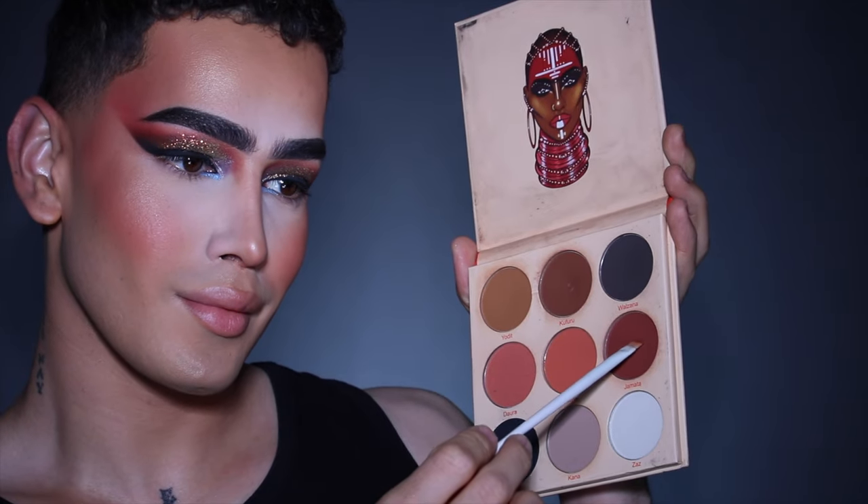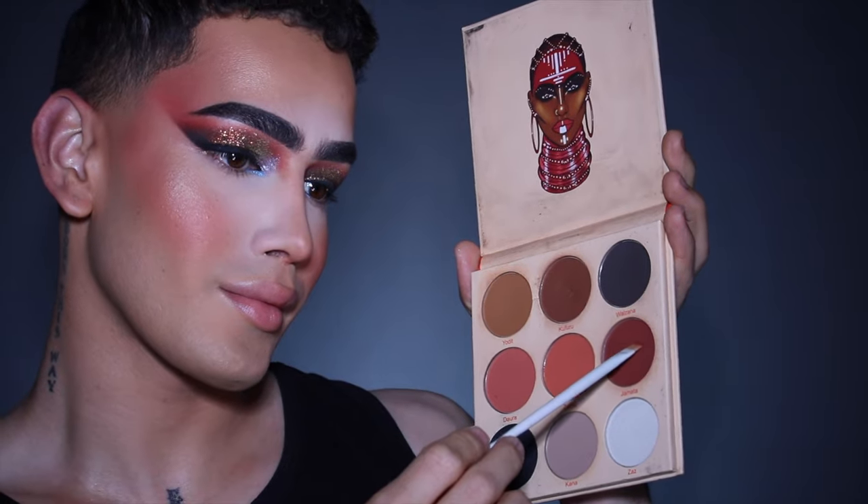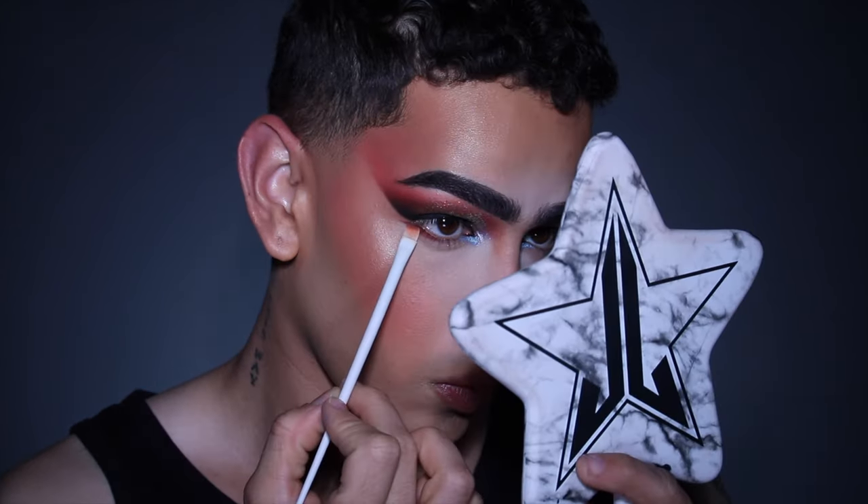Going back with my Warrior 2 Palette, I'm taking the shade Shamatha on a flat top angle brush and first stamping this on, extending my lower lash line and also creating a wing in the outer corners of my bottom lash line.